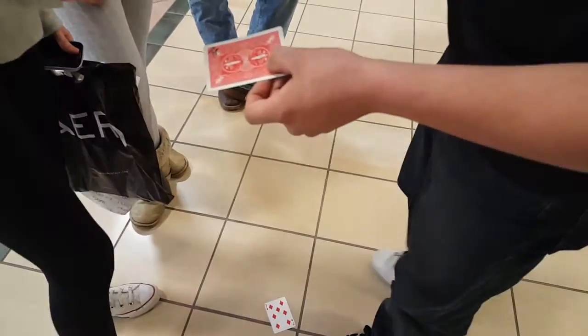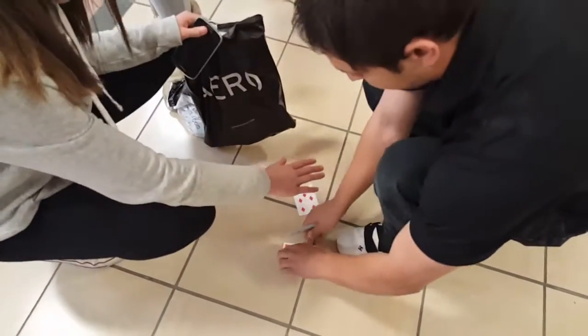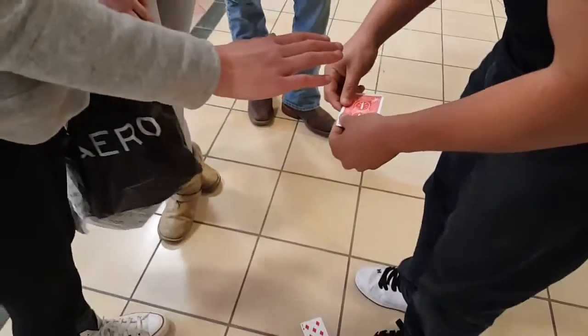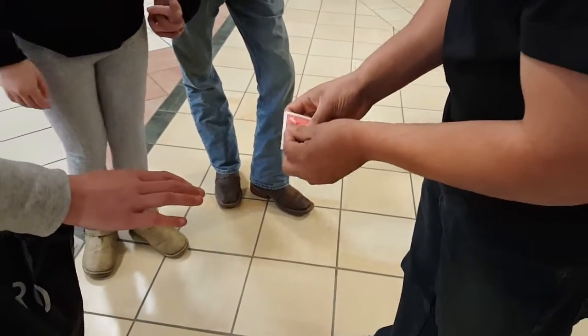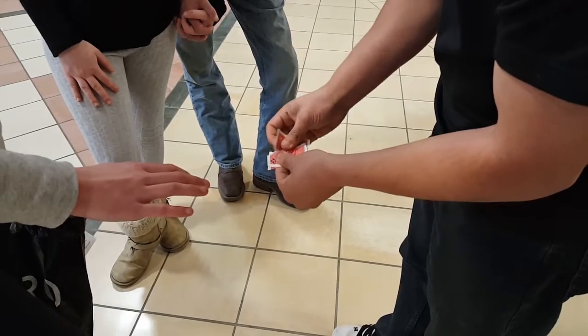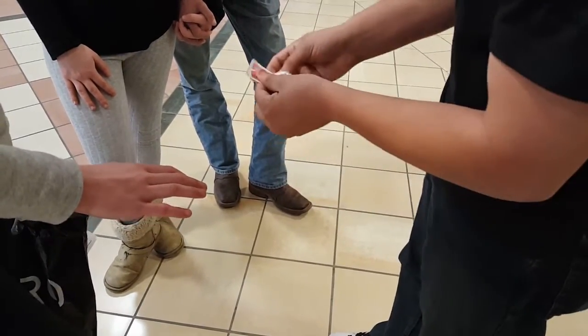We'll just put this right here. Put your right hand up for me. You can stand up here — I'm just going to leave that one there. Let's do this, let's tear some of the card. Get a good old penny.